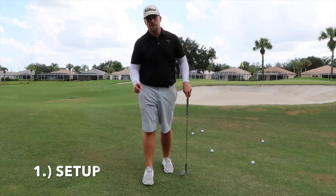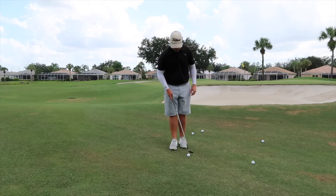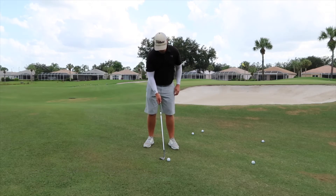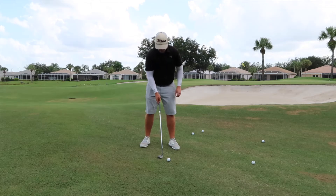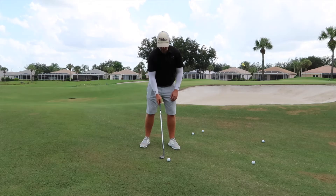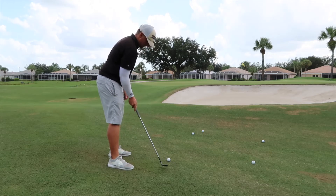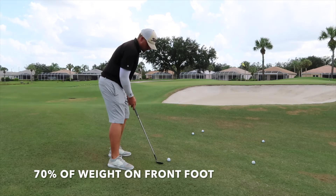Number one is set up. You want to have the ball off your front foot — especially on a tight lie like this, you definitely want it off your front foot, maybe even off your front toe. Right now I'll put it right off my front heel. You want to have a nice wide base and be open to your target, so if my target's down here, I want my feet to be slightly open. Ball position off the front foot, and about 70% of your weight on your front foot.